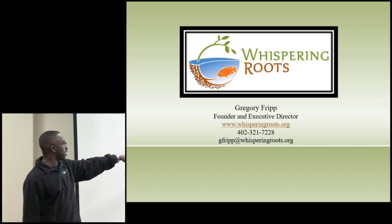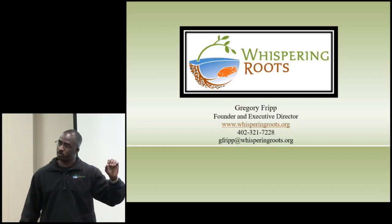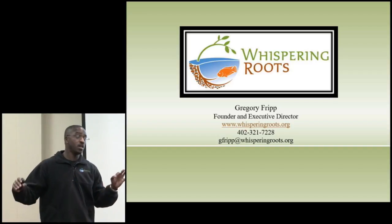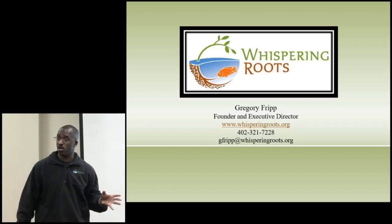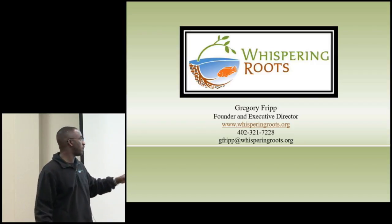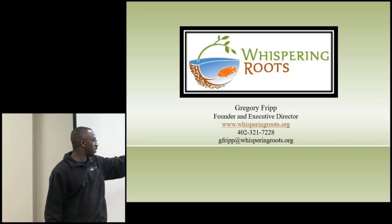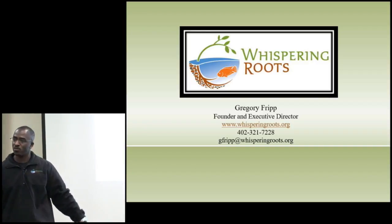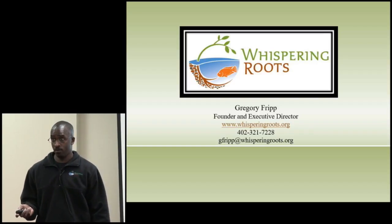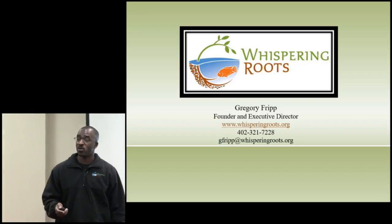From Roots is a 501(c)(3) nonprofit. I also run Midwest Freshwater Farms, which does aquaponics and aquaculture consulting and training work. We work with a lot of community colleges and teach different classes in the community as part of a do-space in Omaha. That's our web address — withyourroots.org. That's my personal phone number and email address; if you have questions, drop me an email.